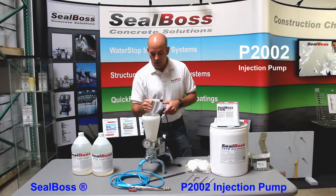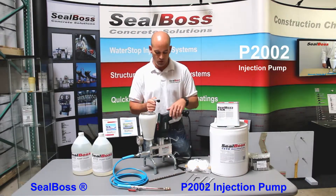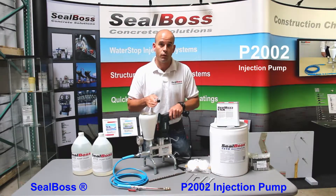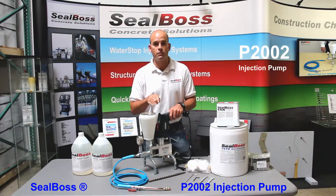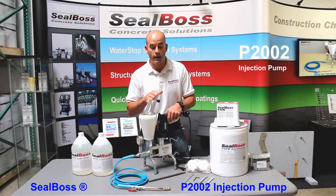The P2002 is a very lightweight, portable, very well-made and very field serviceable pump that can deliver the urethane at some very good pressures. The pump itself is rated for up to 6,000 pounds per square inch. But if you have to inject at that high of a pressure, there's a chance that concrete can fail. So we want to keep things at about the 4,000 psi max range.